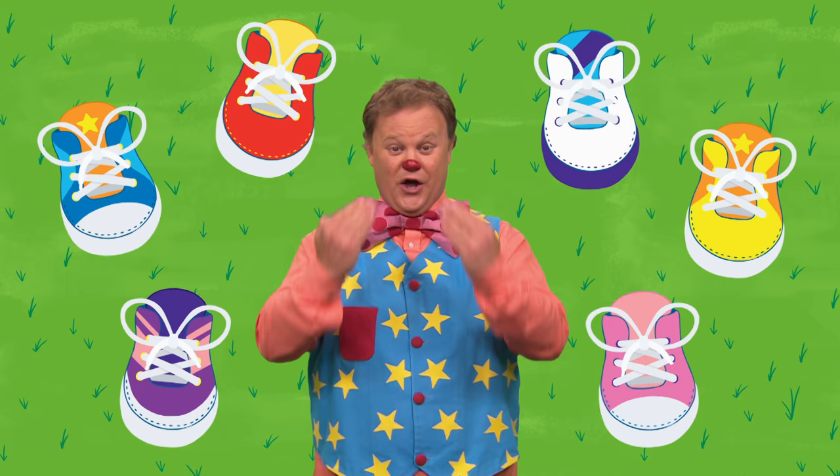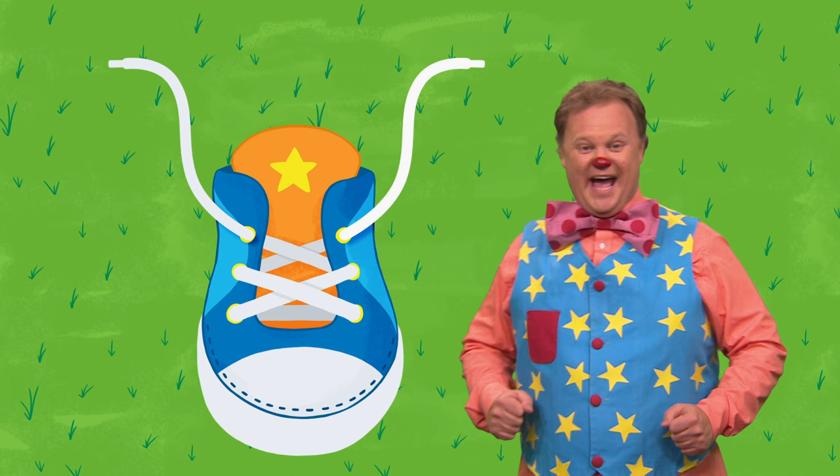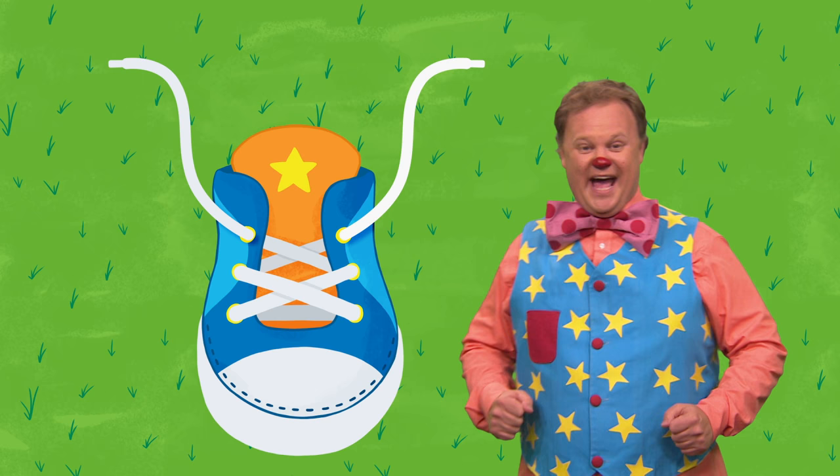There are lots of ways to tie your laces. We're going to show you bunny rabbit faces. Take the laces, one in each hand. It's easier if you sit rather than stand.